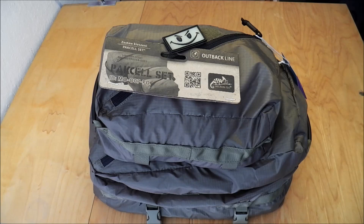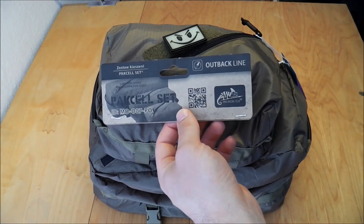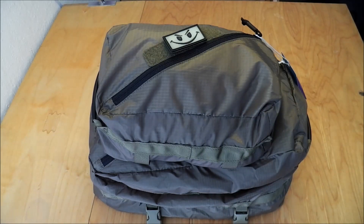Let's check out a new product from Helicontax — it's their Paxel set from the Outback line. It comes in three different sizes, and all three together are 21 euros, including shipping.